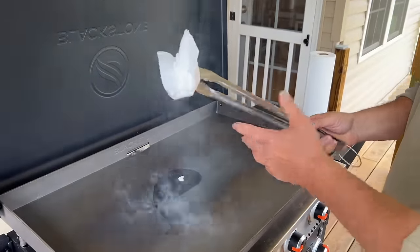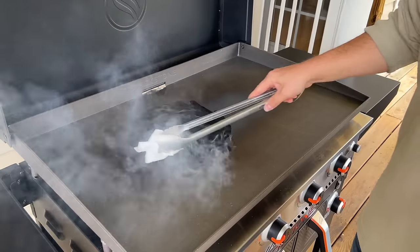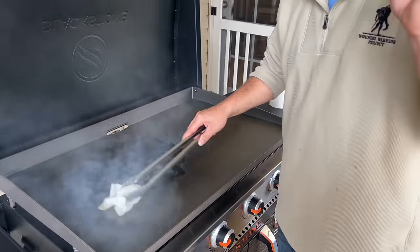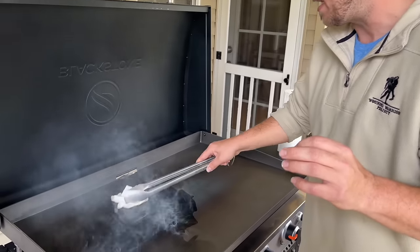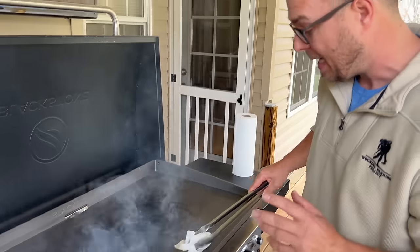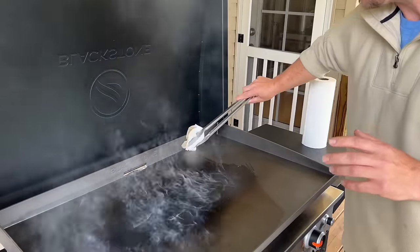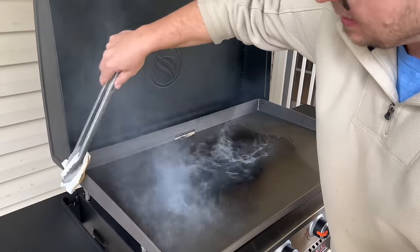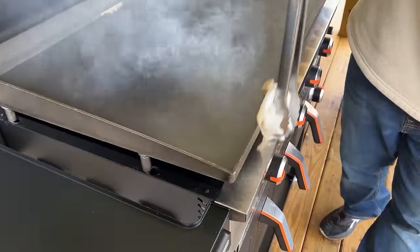I've got paper towels and some extended tongs — I've learned my lesson. All you're going to do is rub the oil in. When you're doing this, you want thin coats of oil distributed evenly. You don't want any excess oil pooling where it shouldn't be. Make sure you also get it on the inside and outside edges — it all matters. Take your rag and you can see how much oil is coming off onto it — that's what you want.